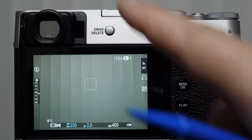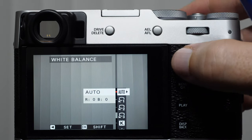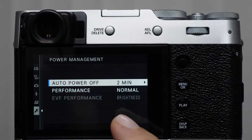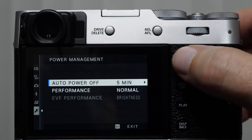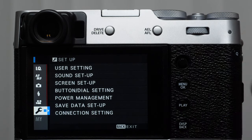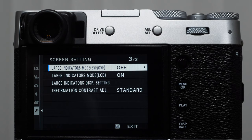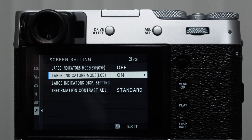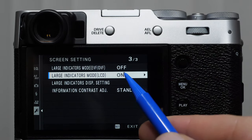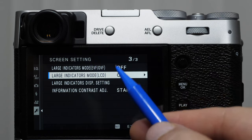Let me flip this over to auto white balance to make it a little more neutral. Let's take a look at our timers. We have auto power turn off after two minutes — I don't want that because I'm teaching. If you come into the wrench icon and screen setup, page three, we have the ability to add large indicators. If you wear glasses and want to see the numbers a little bit easier, you would use this on for the back LCD monitor. The same is true for the EVF and OVF — we can make those large as well.